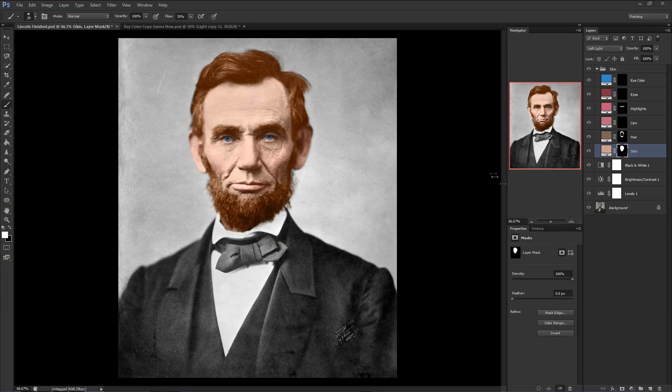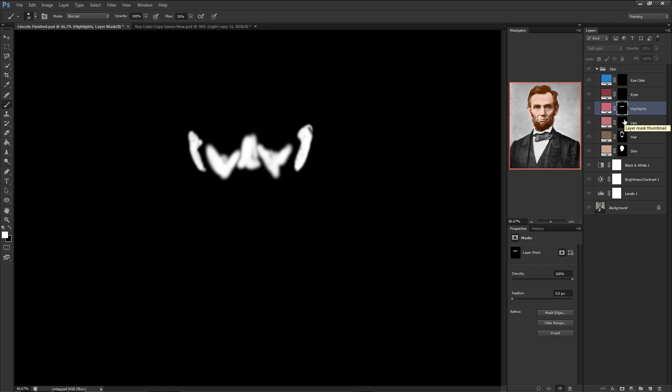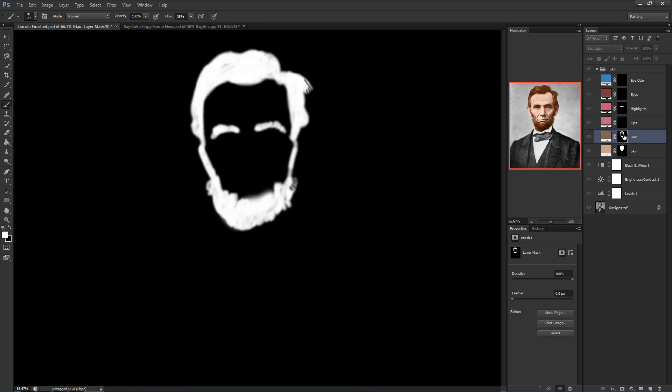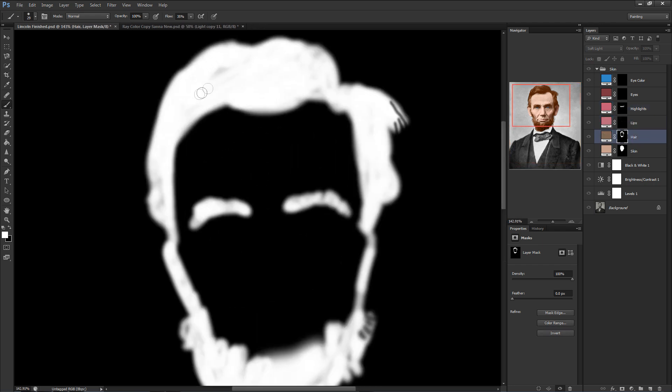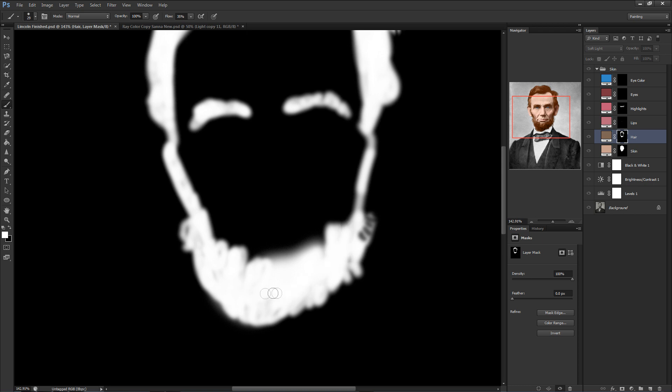Now, once that's colored in all the way, make sure to go through your layer masks on every single layer. If you forgot how to do that, it's simply holding down left Alt and clicking on the black square on the layer itself, then check for any spots you might have missed — like you see me doing here — and simply clean them up by painting in the missing areas while you're inside the layer mask. It's pretty easy, actually.